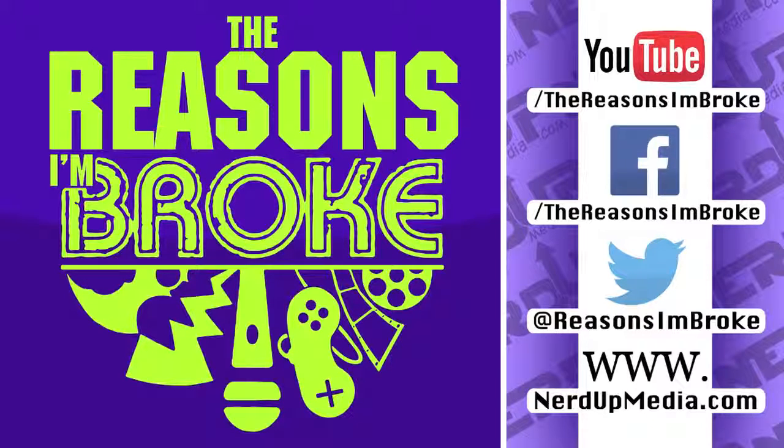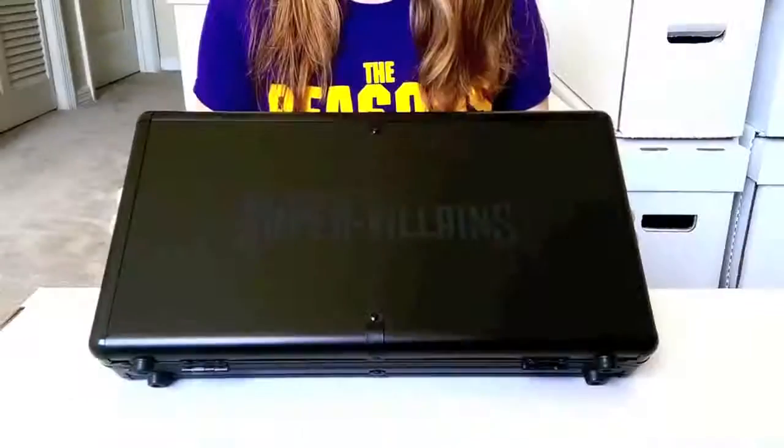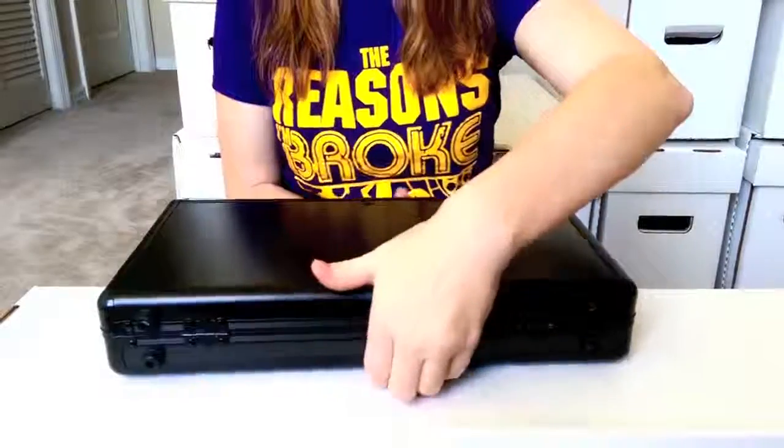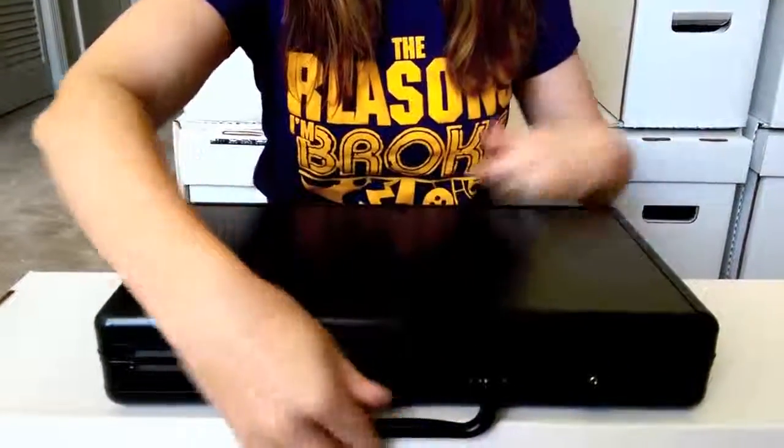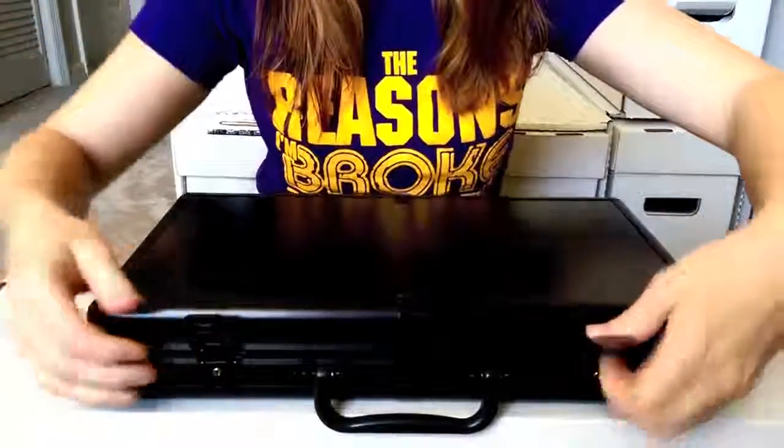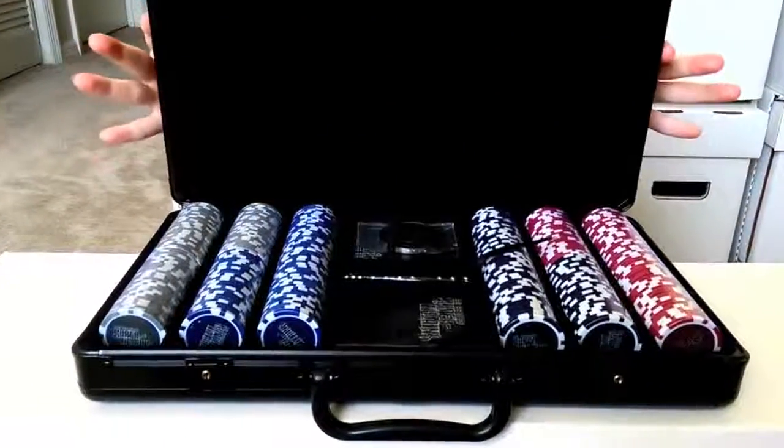Hello and welcome to another 'The Reasons I'm Broke' unboxing — we haven't done one of these in a little while. We do have a very special set coming up and we'll get started right away. I'm Daniel and I'm Kelly, and that is actually going to be you opening up the poker set. You can see the casing on the outside of it, and there you are wearing the Reasons I'm Broke t-shirts. This is the DC Comics Super Villains Poker Set.